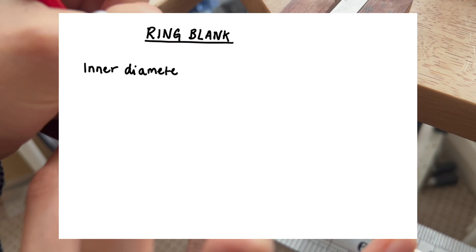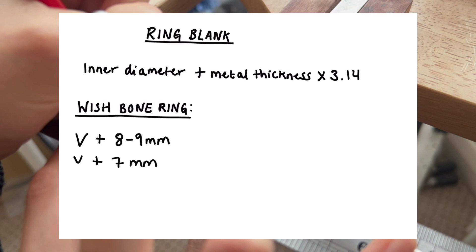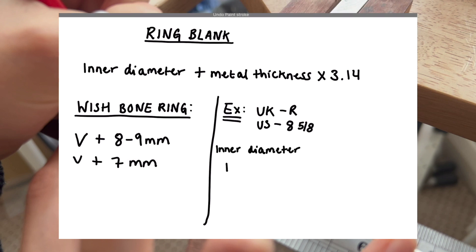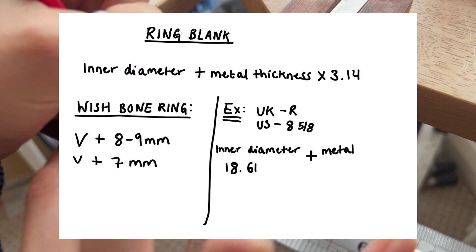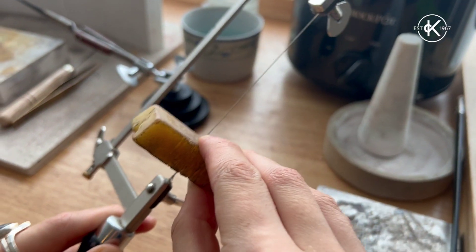Now we need to measure our ring blank. To do this, take the inner diameter plus the metal thickness, then multiply by pi. For this wishbone ring — depending on whether you want a sharp or softer V — you'll add a few extra millimeters. For example, I'm making a UK size R: inner diameter 18.61mm plus metal thickness 2mm gives 20.61, times pi equals 64.7, rounded up to 65, plus 9mm — giving me my total length.